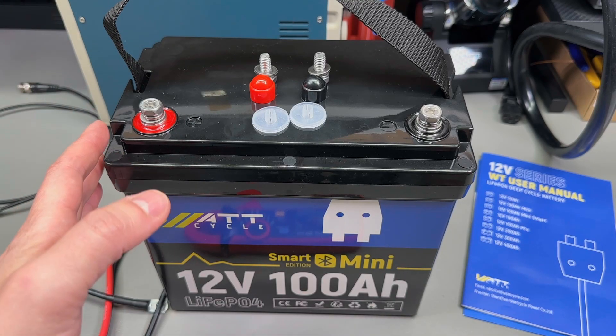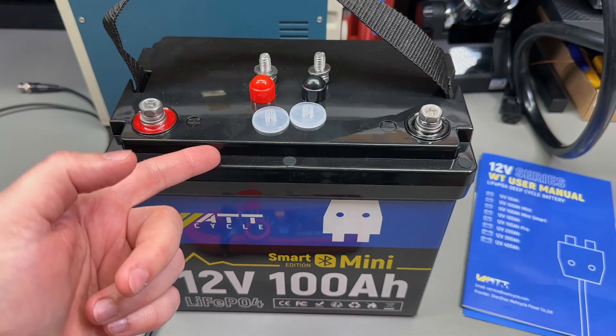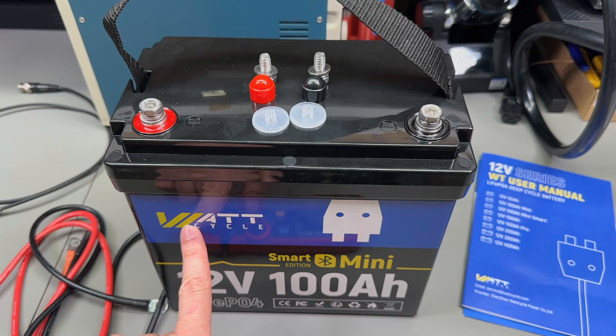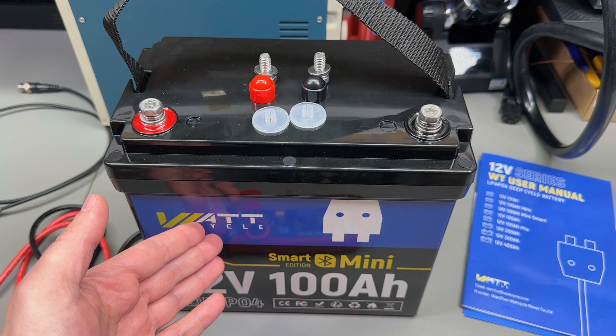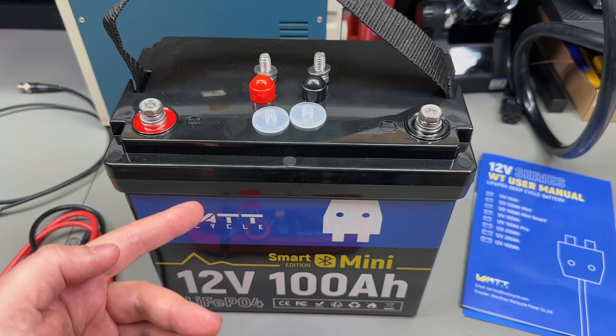If you're looking for a lithium iron phosphate battery, or if you just want to check out how this one is built inside, stick around. Today I got a little bit of an unusual request from Wattcycle, the manufacturer of this battery. They've asked if I would be interested in reviewing one of their batteries — nothing unusual so far — but they've also insisted on me taking it apart and showing how it's built inside.